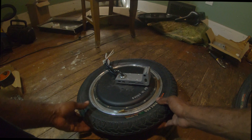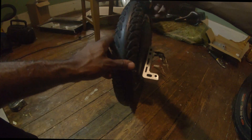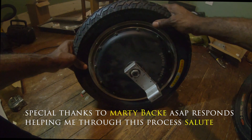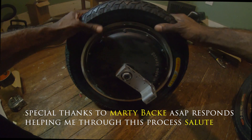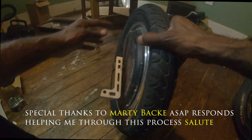Finally got the wheel back on. I'm just gonna say it was an experience. It's not the easiest thing but it's not the hardest thing either.